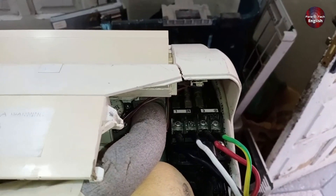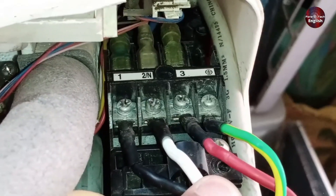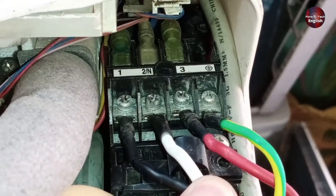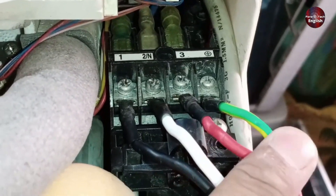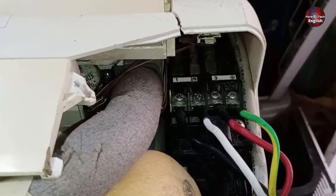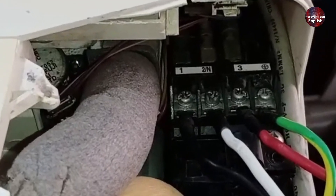We have now completed the wiring connections. For point 1, we have connected the black wire. 2N is for the neutral. The red wire is attached to number 3, and the green-yellow wire is for earthing. I'll explain later in the video why we've connected them this way, and also share a technique to help you memorize it easily.